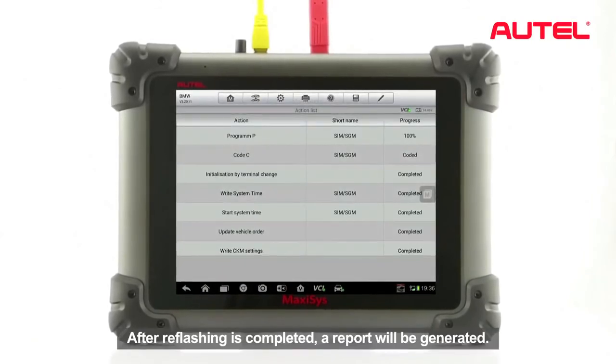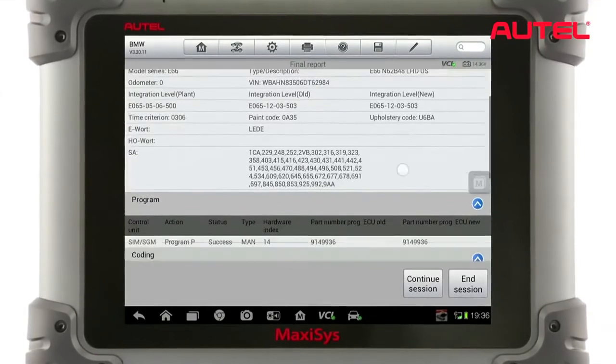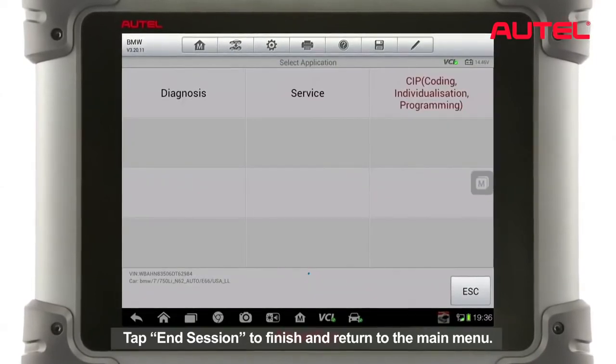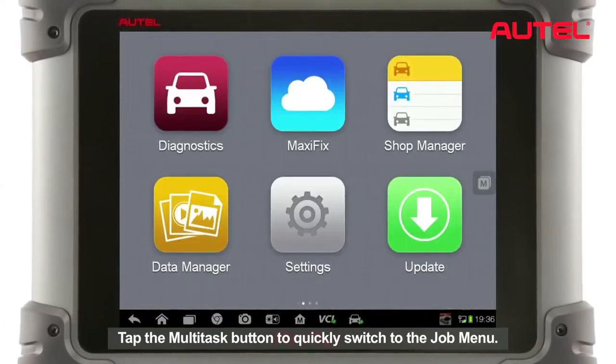After the reflash is completed, a report will be generated. Tap End Session to finish and return to the main menu. Tap the multitask button to quickly switch to the job menu.